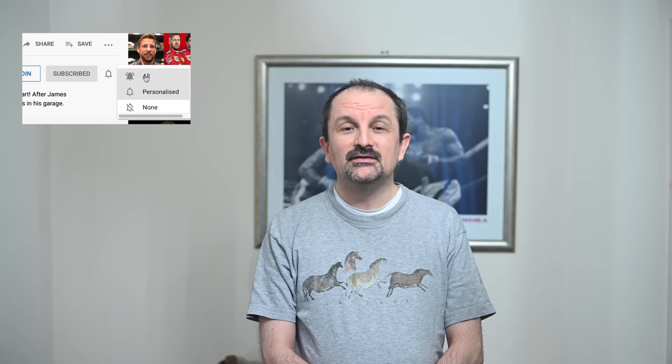Hello YouTubers, welcome to the second part of the Nikon D750 and Nikon D780 white balance video. Here is the introduction and then we can get on to the main part of the video.